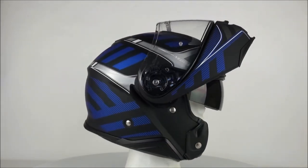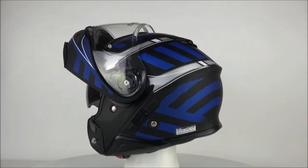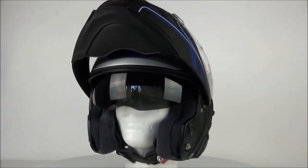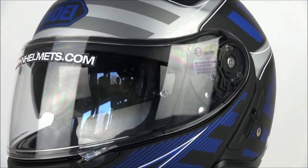Shoei spent a lot of effort to make the Neotec 2 quiet, and this really shows. They designed the helmet in a wind tunnel to maximize the noise insulation, and they were definitely successful. In terms of noise isolation, it doesn't get much better than this.